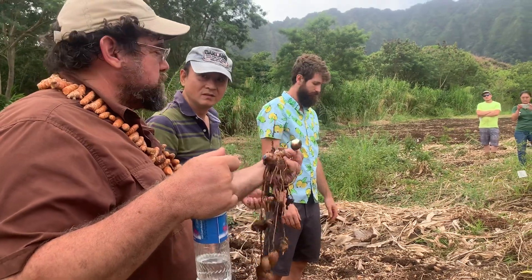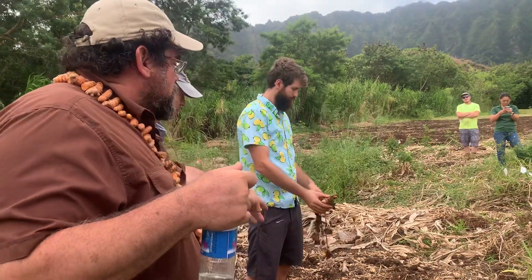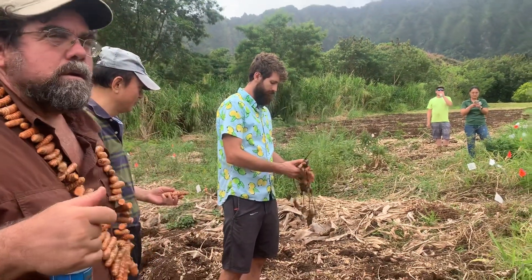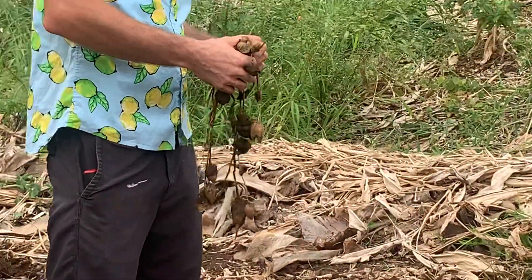So definitely as a craft project — I don't know how much commercial use there is — but there's a boldness to it. If you chew on it, it's like gritty glue paste.